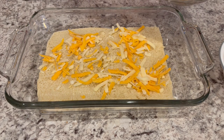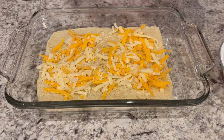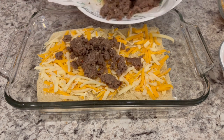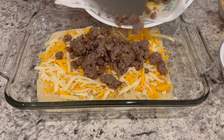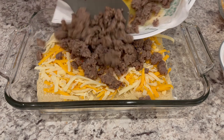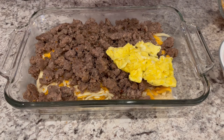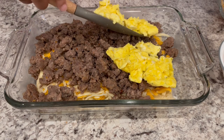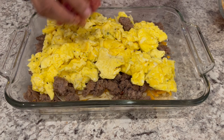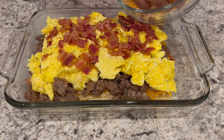I'll make sure to link the recipe in the description box. Now we're going to put our sausage on top of the cheese. Don't worry if your ingredients come off of the rolls — not a big deal at all. Now I'm just adding the eggs right on top. I'm using an 11 by 7 pan. Now we're going to add on our crumbled bacon and the rest of that cheese.